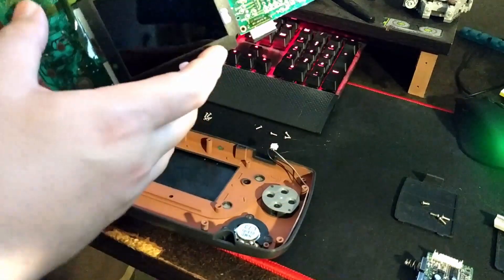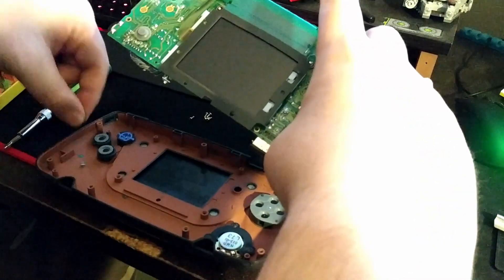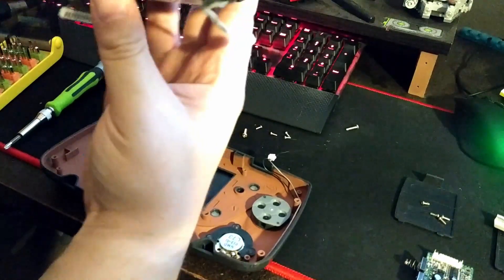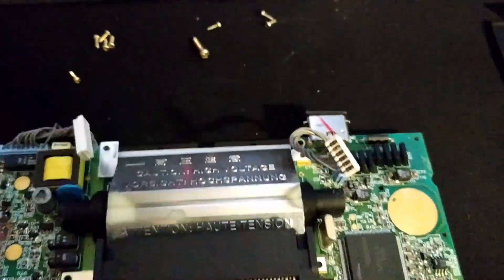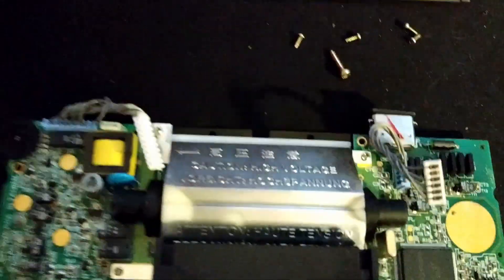Here's where I realized I made a mistake. The screen was loose, flopping around, hanging off by its ribbon cable. The four screws holding the reflector actually hold the screen bezel to the motherboard — they don't screw through into the case. So you don't need to take those four screws out. Just leave them in and it'll make handling the motherboard much easier, with the screen all attached.